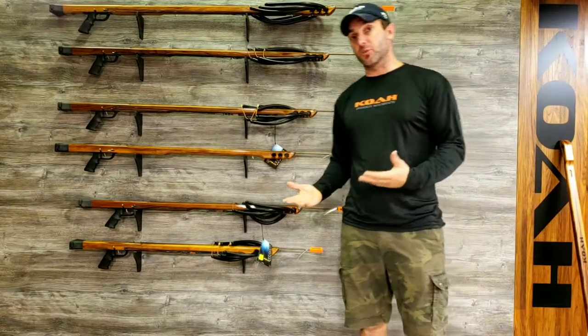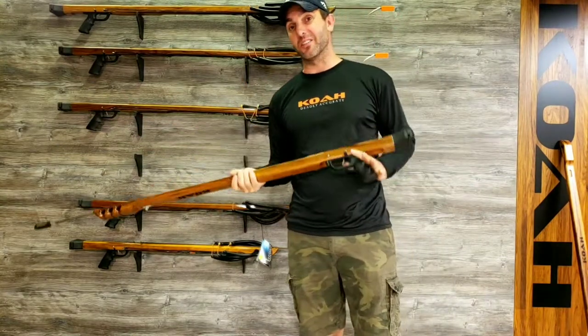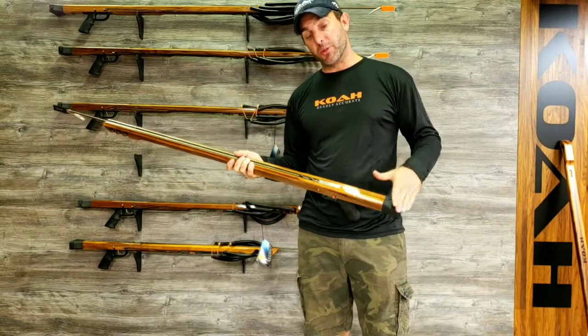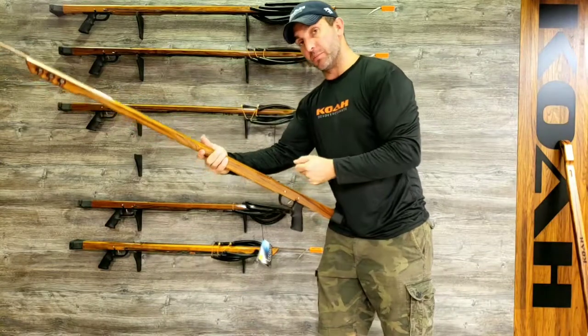The reason this gun is so easy to use is being a standard — this is what we consider our standard handle placement, meaning it has about eight and a half inches from the butt to the back of the trigger mech. What that does is push the gun farther away from your hip for easier hip loading.